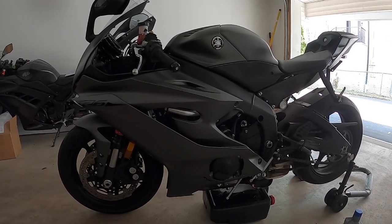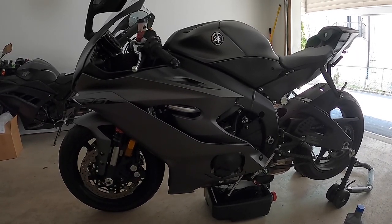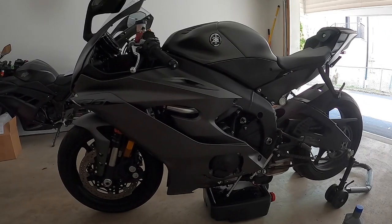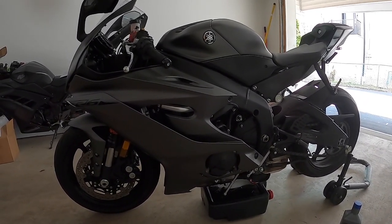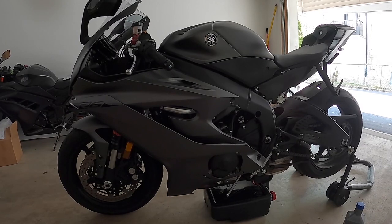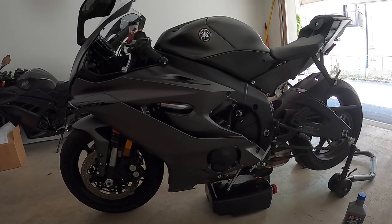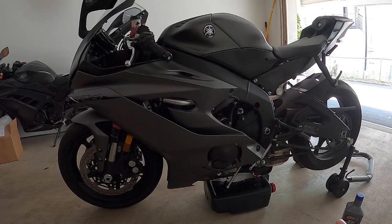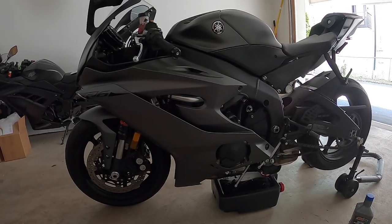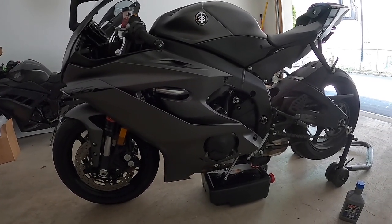What's up guys, it's your boy IL Producer. Today I'm going to share some quick tips on how to change your oil on a 2017 and up Yamaha R6. I'm doing my first oil change myself on this 2019 Yamaha R6 — the first one was done by the dealer at the 600-mile service interval. This is not a full tutorial; you can find tons of other YouTube videos. I just want to give you my quick tips and lessons learned.